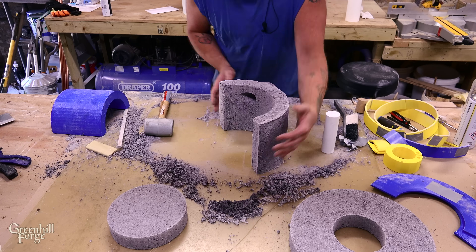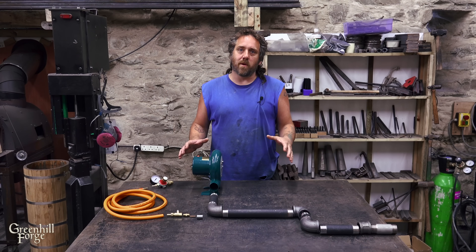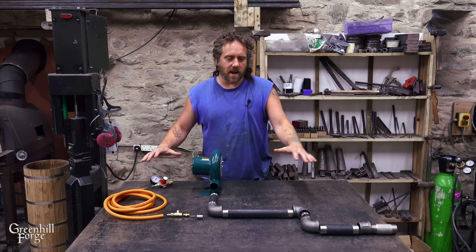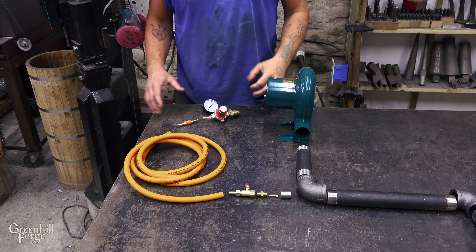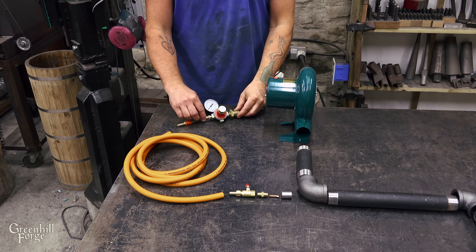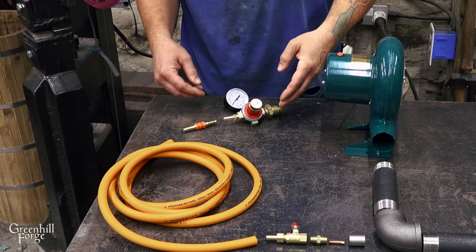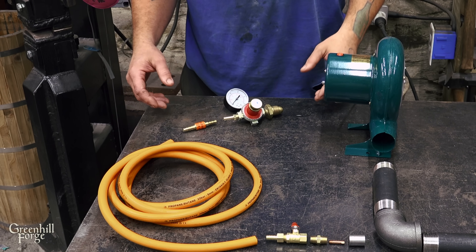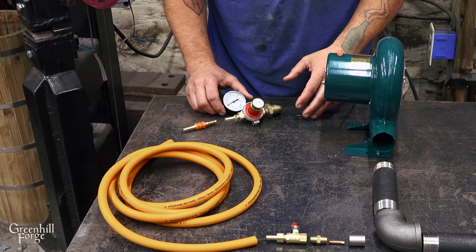The castings are done and need to set up for a couple of days before I fire them, so I'm going to start working on the burner. I've got all the pieces laid out and I'll walk you through how the whole thing goes together. Starting with the propane side: first there's an adjustable pressure regulator so I can control the amount of propane flowing in and thereby control the heat. There's a gauge screwed into the regulator to monitor and alter the pressure.